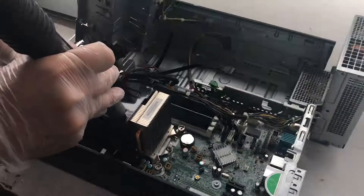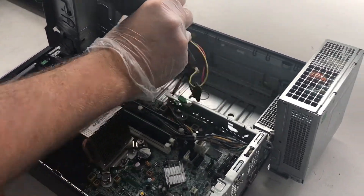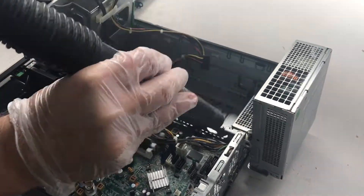Turn on the sucking vacuum and vacuum the interior of the chassis to clear any dust and debris. Try not to touch the interior of the computer with the mouth of the vacuum to avoid unwanted damage.